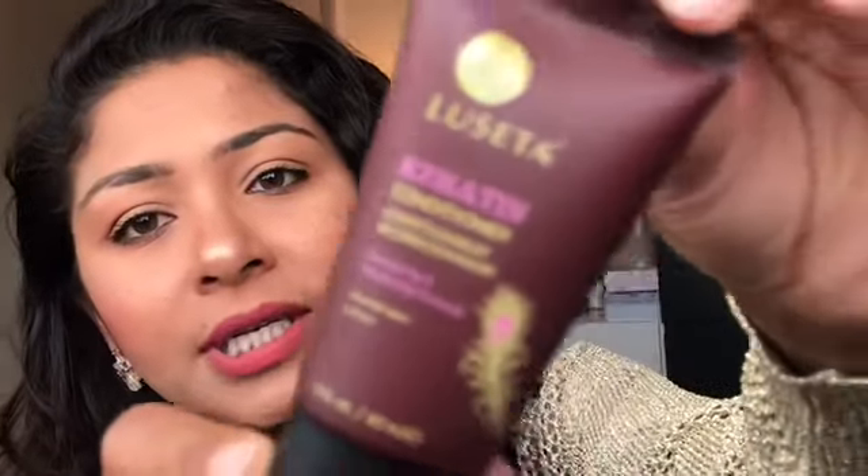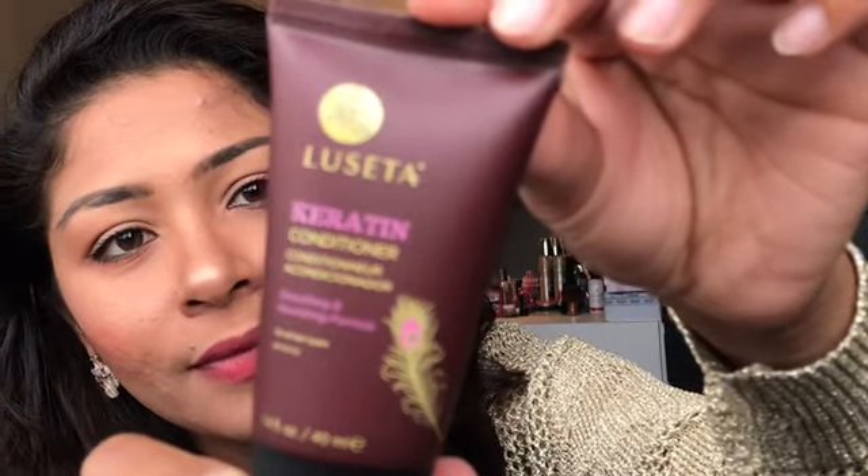The next product is a carotene conditioner from Lisita — a smoothing and nourishing formula. I'll give it a try and see if it suits me, as my hair is naturally wavy. I just had a shower this morning and tied my hair up with a clip. I like soft hair — no one doesn't, right?